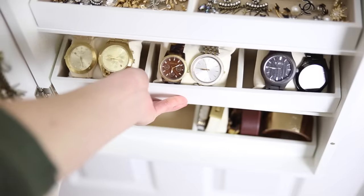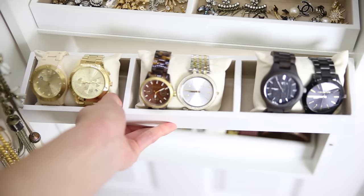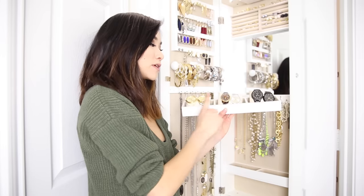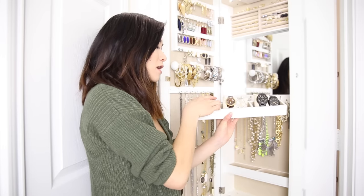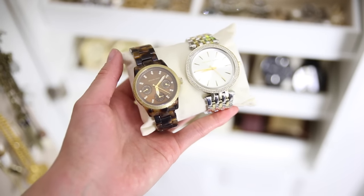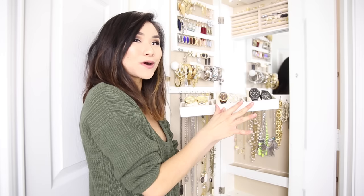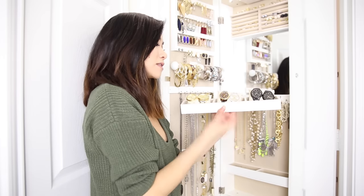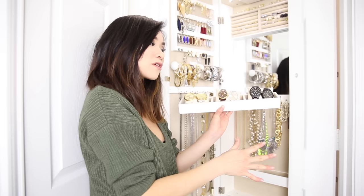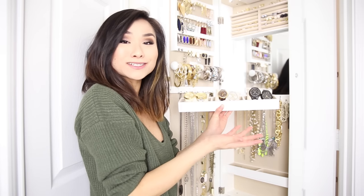In this first tray are some of my smaller earrings that didn't fit into the other earring area. Shelf number two has my favorite organizer — the watch organizer. It has three equal sections and each one comes with its own velvet pillow so you can display all your watches beautifully, like a department store.